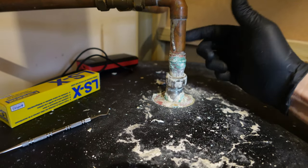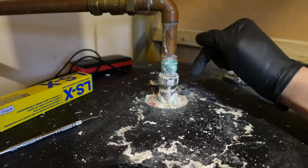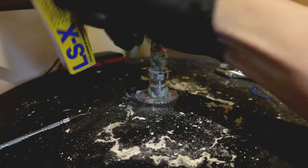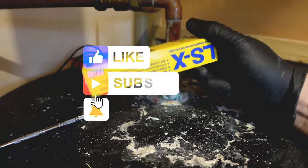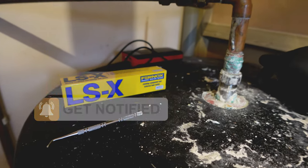I would love to just cut it off and weld a new piece in there, but I'm not a professional - just an average homeowner trying to fix it myself. I got this one from Screwfix this morning and it's about five or six quid.